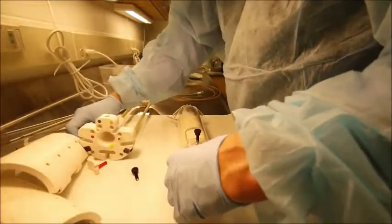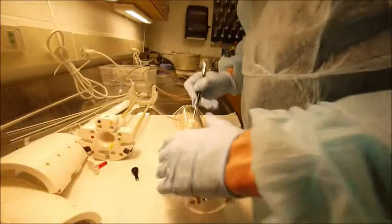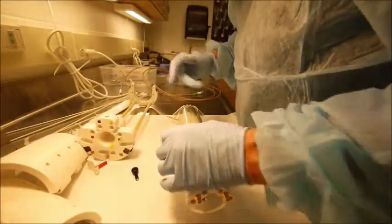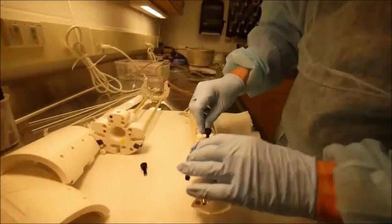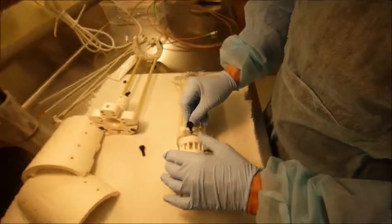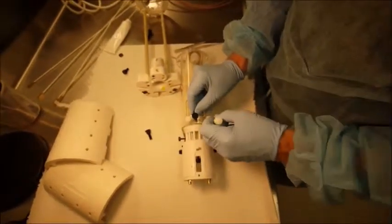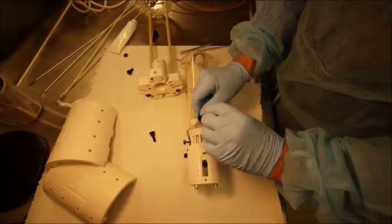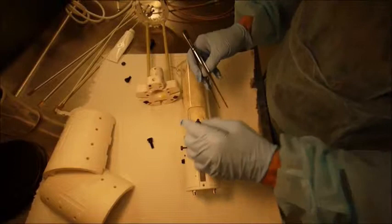Drop in the right shoulder bar. Position the shoulder plate side groove into the right shoulder bar. Drop in the left shoulder bar, securing the shoulder plate. You can adjust the height of the shoulder plate with the center screw.